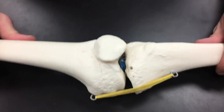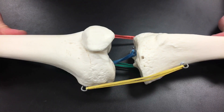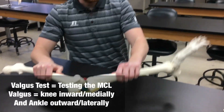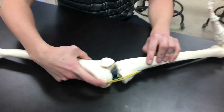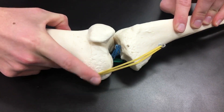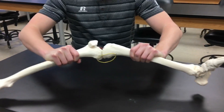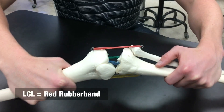Now we'll look at those integrity tests on the model. We can see our four ligaments. If we put the knee in a valgus position, the knee goes medially while the ankle goes laterally — this stretches the MCL, the yellow one. So the valgus test checks the integrity of the MCL. The opposite, a varus position, where the knee goes laterally and the ankle goes medially, tests the LCL, the red one.